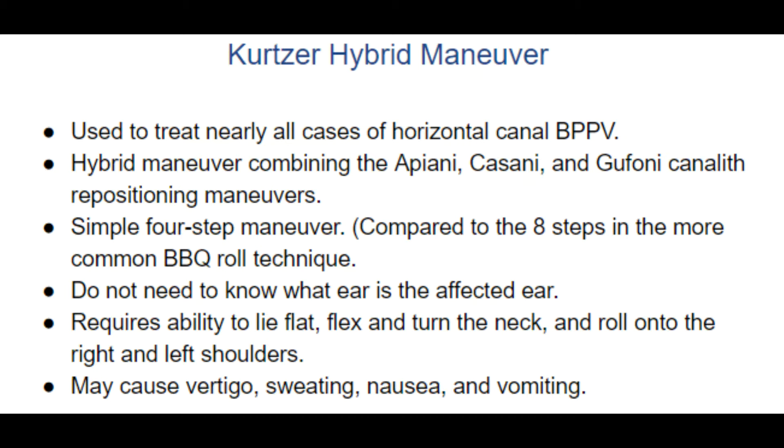The maneuver does require the ability to lie down, flex and turn the neck, and to roll onto the right and left shoulders. If you have neck, back, or shoulder pain or mobility limitations, this maneuver should not be attempted without medical oversight.